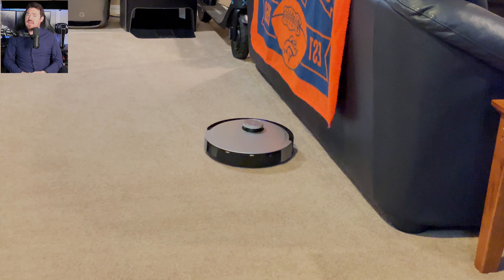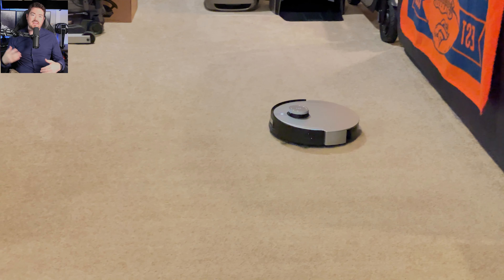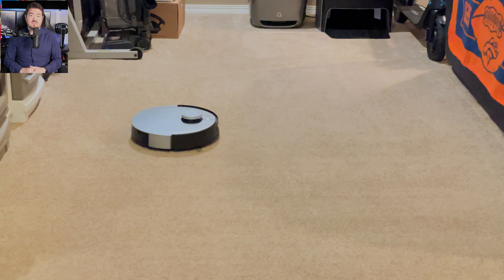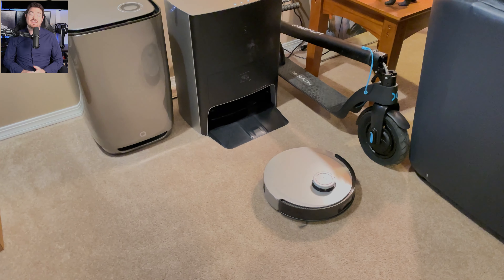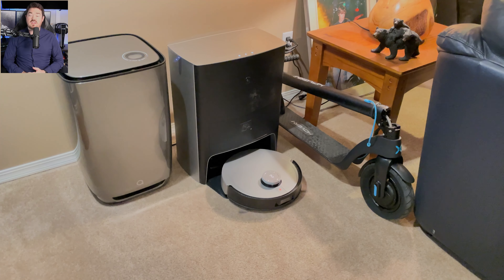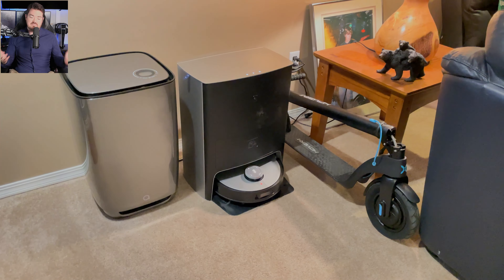Moving on to the conclusion: this thing is awesome. Is it the best at vacuuming and mopping? No, but it's right there at the top. The main thing you're buying here isn't superior cleaning quality but automation — the sensors are incredible at avoiding objects, not getting stuck, and mapping environments. It auto-empties the bin and cleans the mop. The app is well-designed and powerful, voice commands work well, and it has a built-in security camera to manually explore your home, though the picture quality is mediocre. With this being one of the first of its kind, you're paying early adopter's cost, making this expensive but likely a worthy addition to your home — because the days of having to vacuum or mop your house are essentially a thing of the past.